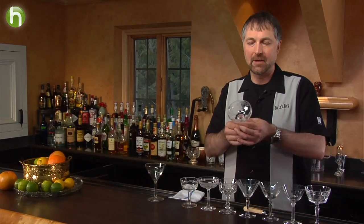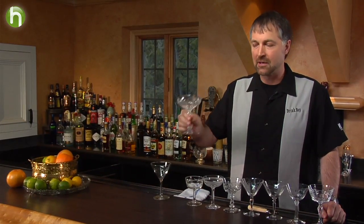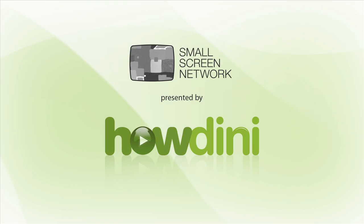So, I highly recommend taking the time to invest in some really nice glassware to show your customers and guests that you care about them. Thank you.